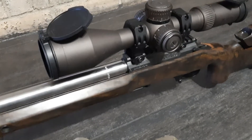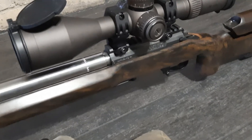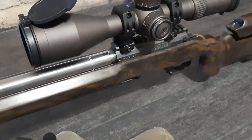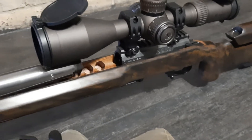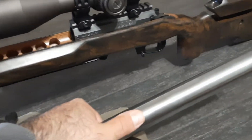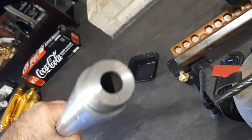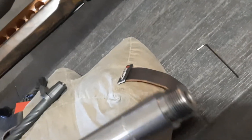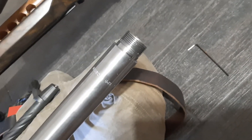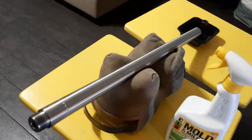It just twisted off. I'm not gonna lie — I'm not even all that strong. Before I got serious into PRS-style matches I was lifting fairly heavy weight, then I hurt my neck and don't do that nearly as much anymore. But it did not take much force to get this barrel off. I think I've got 400-something rounds down that tube. It's a little dirty, so I'm gonna clean it out with the CLR.